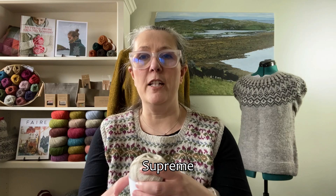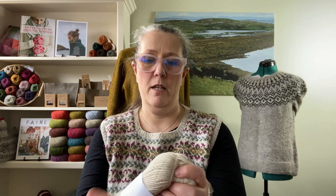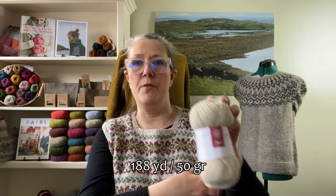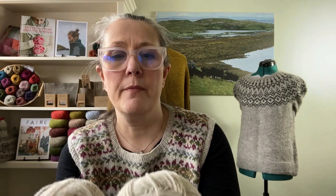Then you have their Supreme, which is only available in nine shades — they're all natural — and it comes in 50 gram balls. She has 188 yards in this 50 grams, so that would be around 490-something yards per 100 grams.